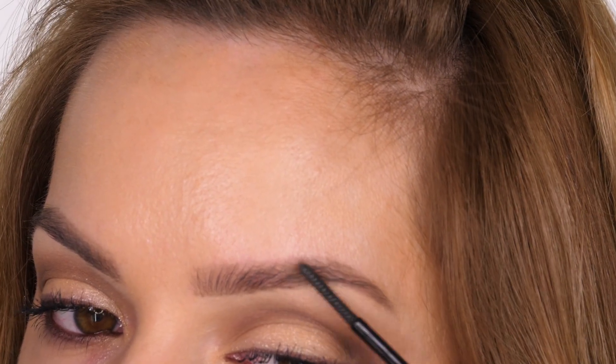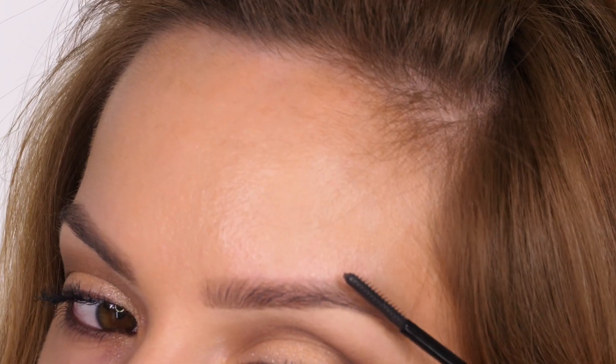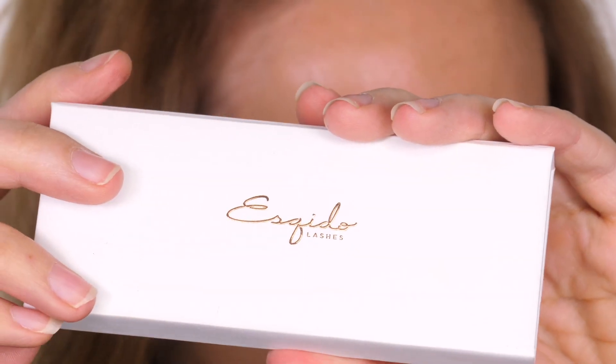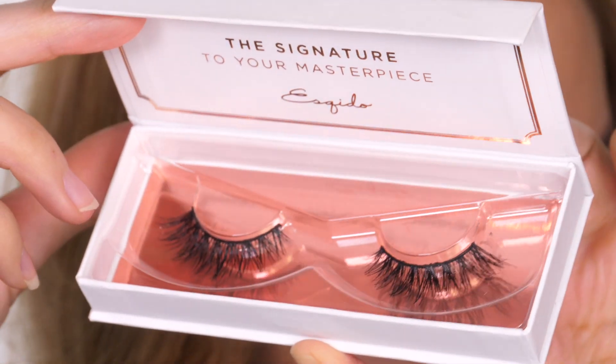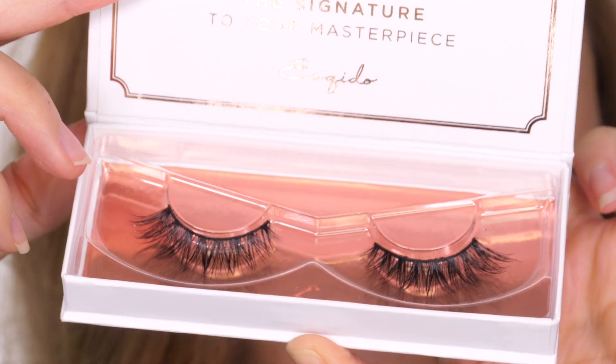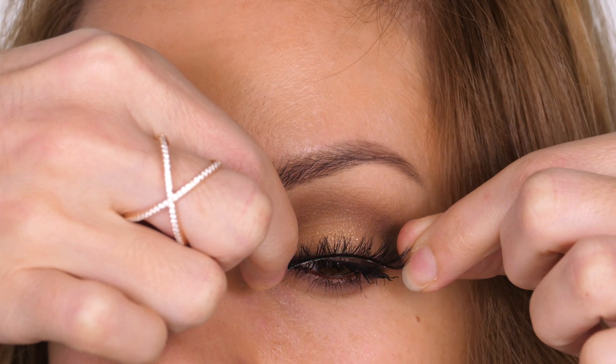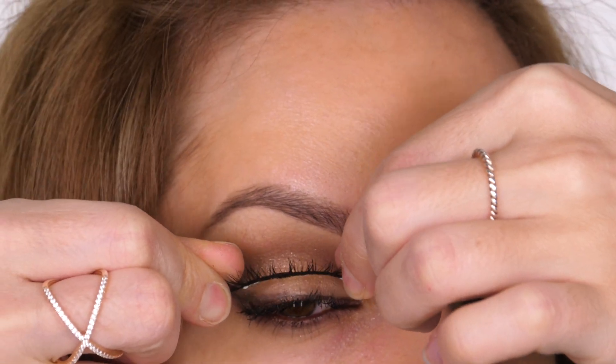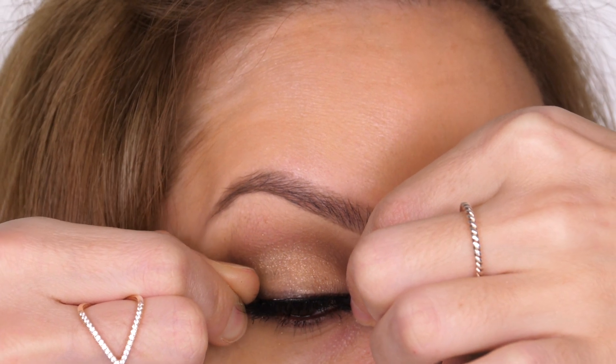Brushing them upwards creates more texture and just makes them look fuller — that's why it's my favourite brow gel. The false eyelashes I'm using today are by Esqido in the style Lash Named Desire. If you'd like to see my tips and tricks on how to apply false eyelashes, including bottom lashes, I have a tutorial on it — I'll link that on screen for you.